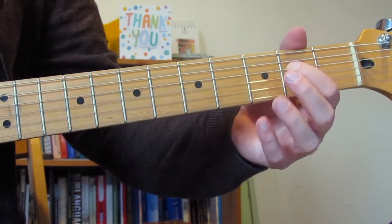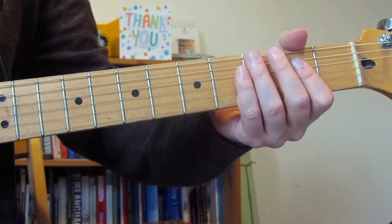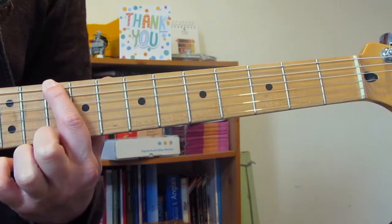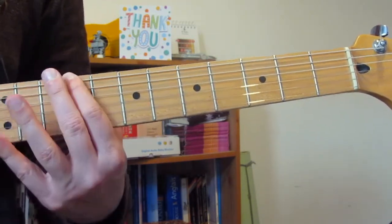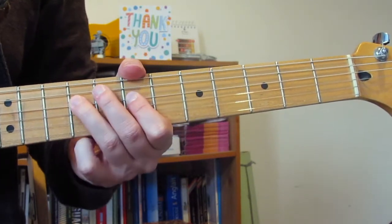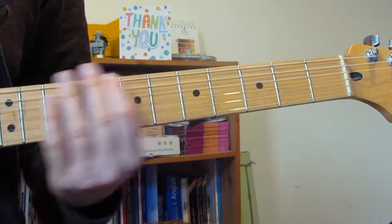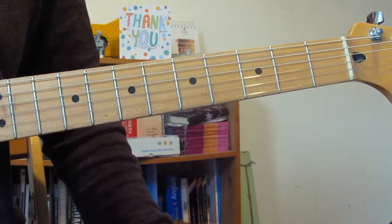We do the same thing again — hammer-on open to 2 on the A, open D, then there. Then we do almost the same lick again but without that final hammer-on D to G. Then there's a big lick at the end: as the backing guitar plays an A, fifth fret on the E string, then 5 slide to 7, 7 slide to 9, 9 to 10, 10 to 12, then back to 9, back to 7. Then with my ring finger, slide on the A string 7 to 9, then 7 on the D, two 9s on the D, 7 on the G, 9 on the G — bend that 9 up and down, two more 7s on the G. That's the final lick of the pre-chorus.